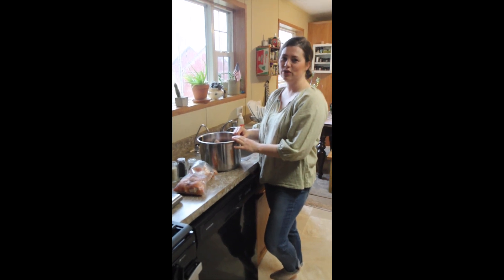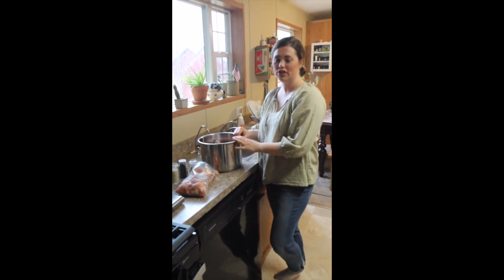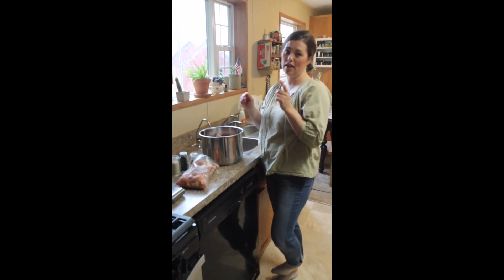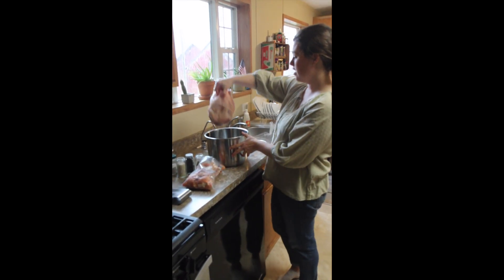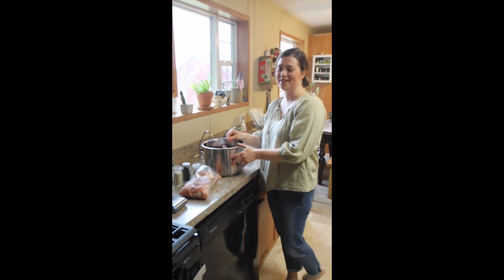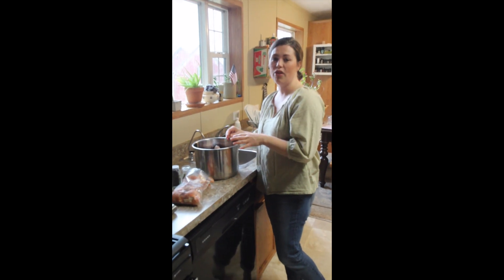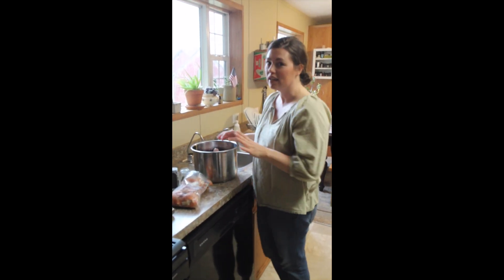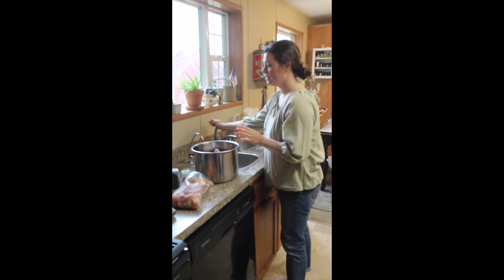Hey guys, it's Tabitha here at Full Circle Farmstead. I have to cook a chicken today and it's frozen, and I wanted to show you how you can take a whole chicken and turn it into a nice cooked chicken that has beautiful tender meat with an amazingly healthy bone broth in your Instant Pot, because it takes like next to no time. It's been a lifesaver for me.